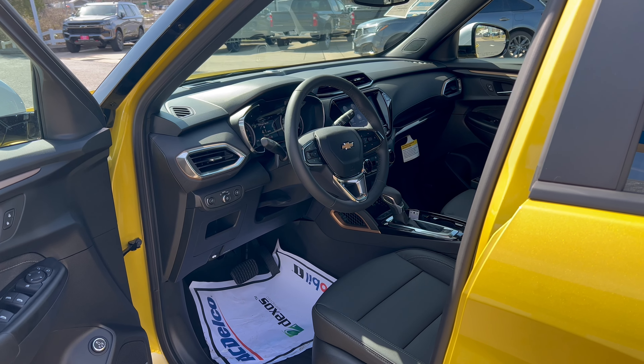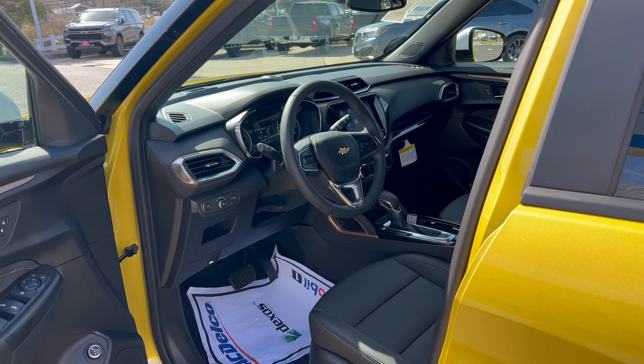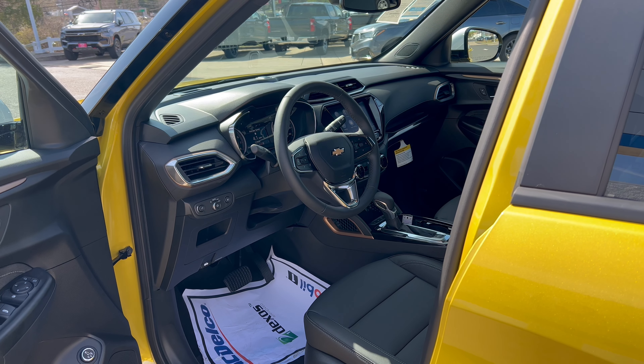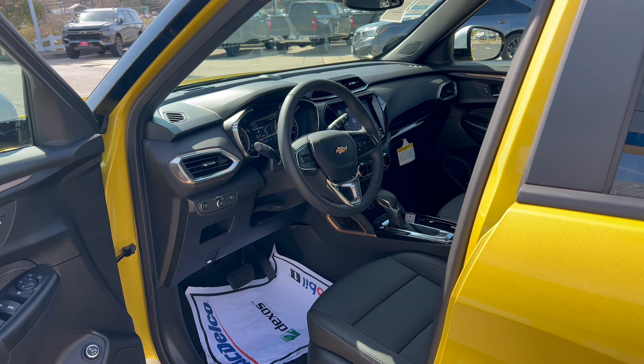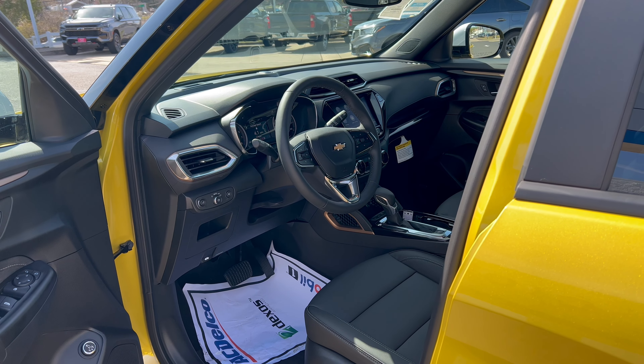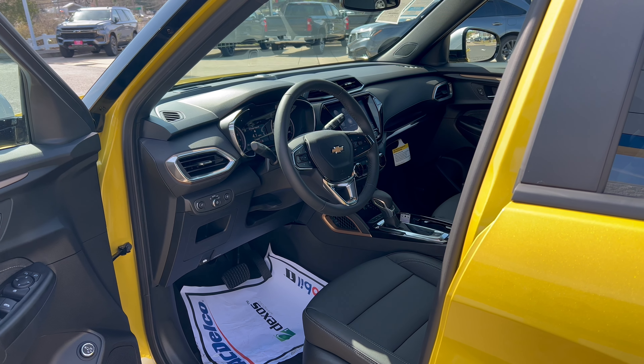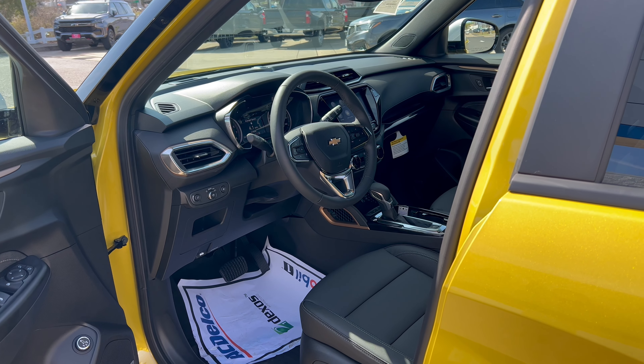Before we get into the interior of this Trailblazer, you're going to want to know how much this beautiful nitro yellow metallic Trailblazer costs. MSRP, the way this one is optioned: $33,820. Let's check out the interior.